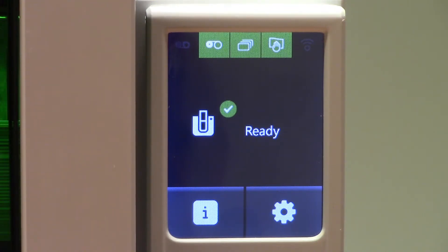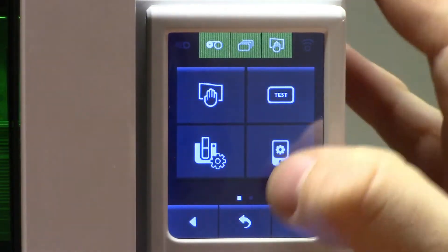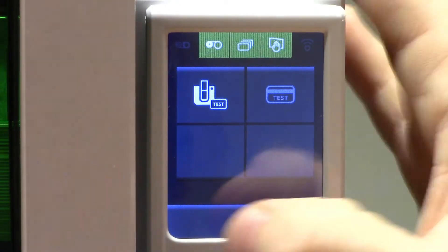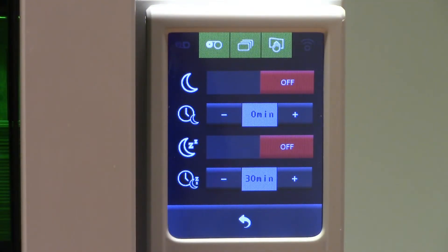Not only is the LCD screen used for information, it can also be used to change settings on the printer by clicking the gear option. Settings such as running a cleaning cycle — you can run a cleaning cycle completely from the printer LCD screen without having to go to the print center. It will also allow you to print a test card, which will give you all the printer configuration on one easy to read card. You can also do various printer settings, such as standby and hibernation options. You can turn these on or off, and configure the time for when standby or hibernation will occur.